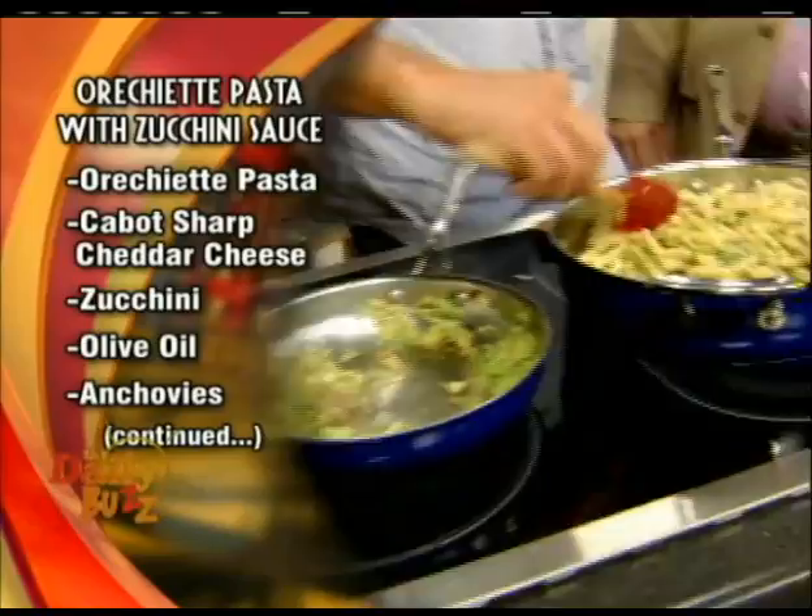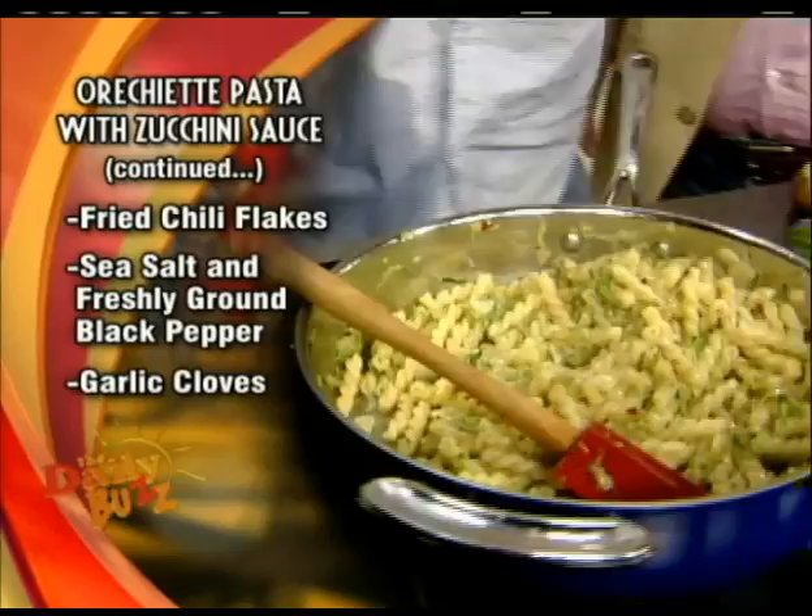Next thing we do, Mitch, is toss some pasta — any pasta you want, whether it's gemelli, whether it's orzo, whether it's linguini, anything you want.